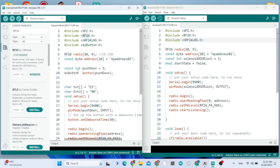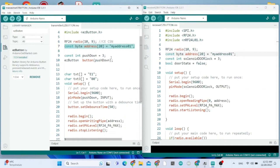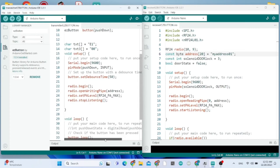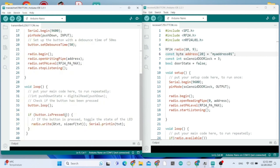You also need to install the EasyButton library. Here is the pipe address - the pipe address needs to be the same in the transmitter and in the receiver. That's the onButtonPressed function which is going to write the signal to the receiver.